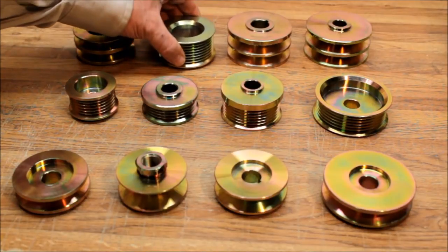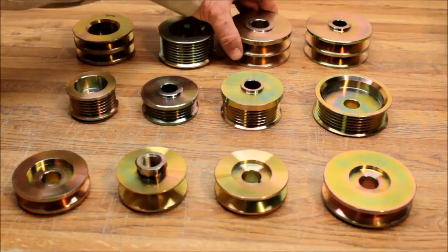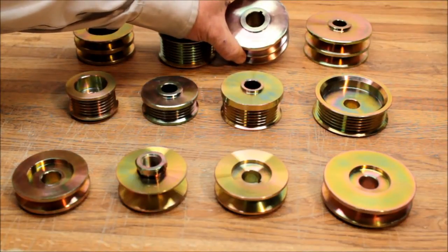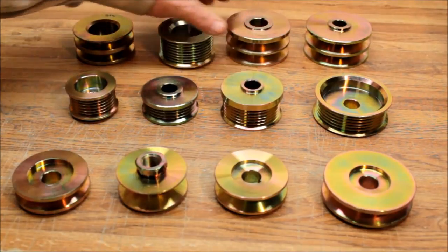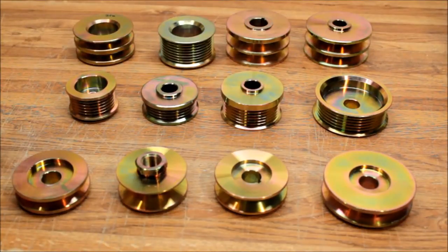Up to your eight groove pulley. We have them with 15 millimeter shaft, 17 millimeter shaft, 22 millimeter shaft, and 7/8 millimeter shaft. This is just a small fraction of the number of pulleys we have access to.